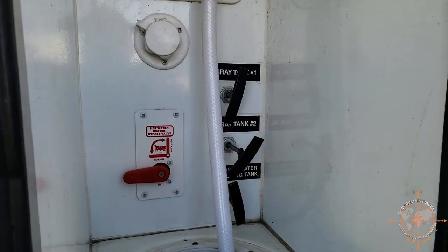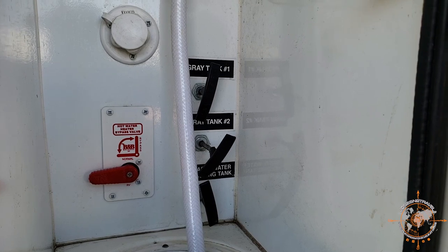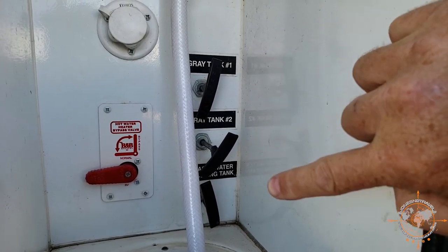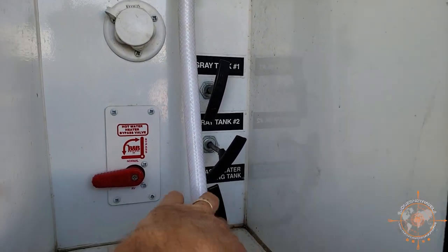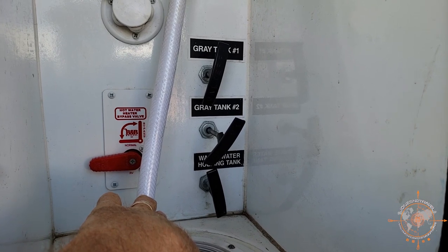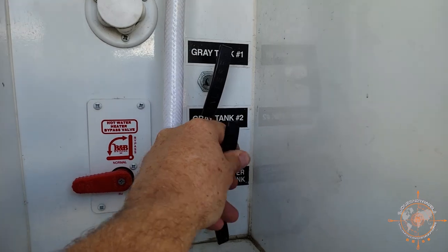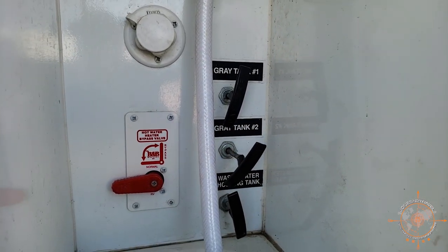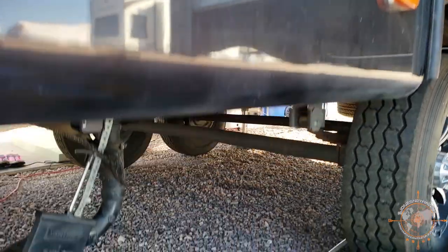Okay, let's take a look here. You can see I have three waste valve handles — two gray tanks and one black tank. The top one and the bottom one are closed all the way. This middle one is for the kitchen sink, and it's really stiff. I can push it and hold it and get it to close, but it just doesn't seal all the way.